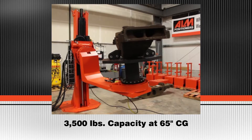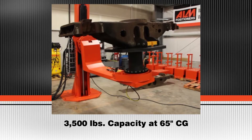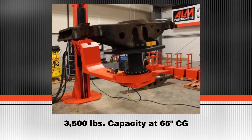This 3-axis skyhook positioner has a maximum capacity of 3,500 lb. at a center line from the face of the number 1 rotator of 65 inches, and 25 inches off the face of the number 2 rotator.